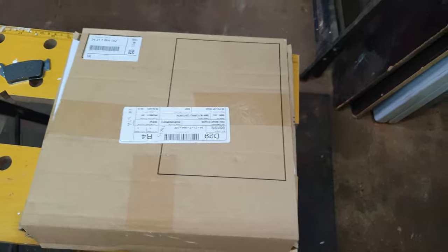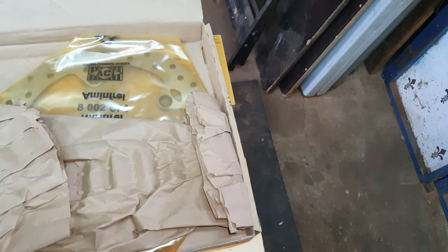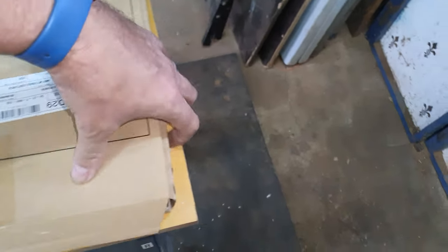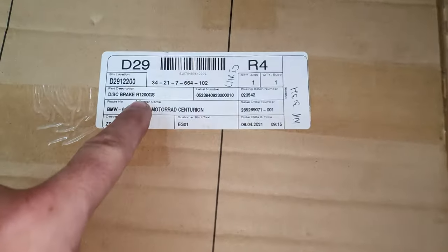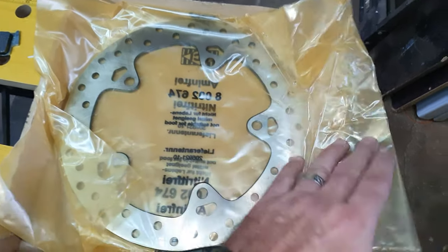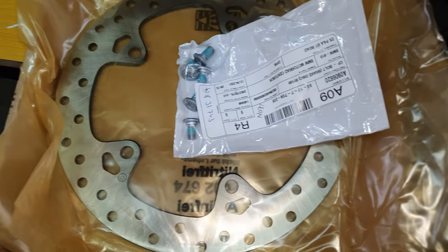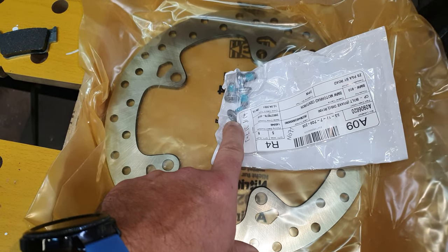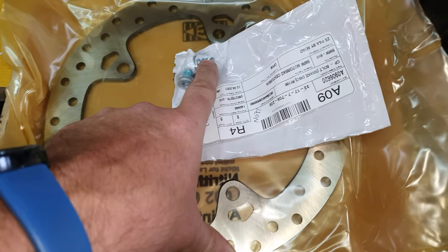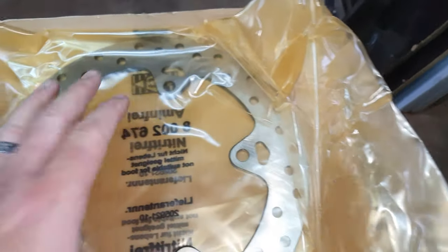Now the other parts I bought as well. This is my rear disc. You can see it says here 1200 on the box, but it's for the 800 as well — they basically use the same discs. As you can see there are five screws. I'm not going to use the old ones as I did purchase new ones. These have to be torqued between 20 to 25 Newton meters — I'll do the conversion when I get to that point. You can see there's a little Loctite already on there. That's the new disc.